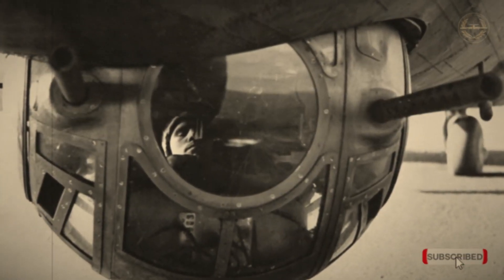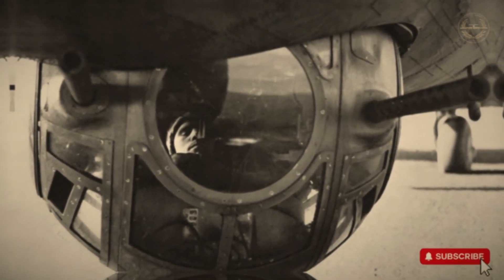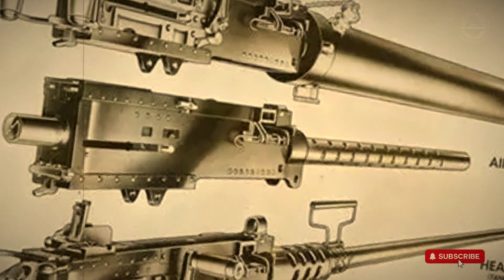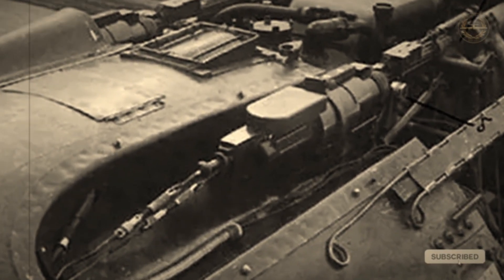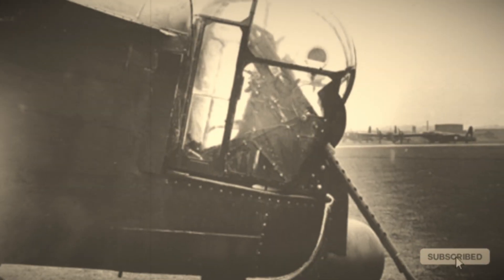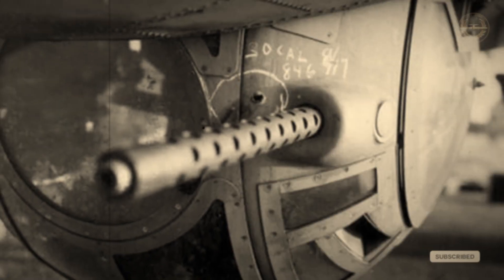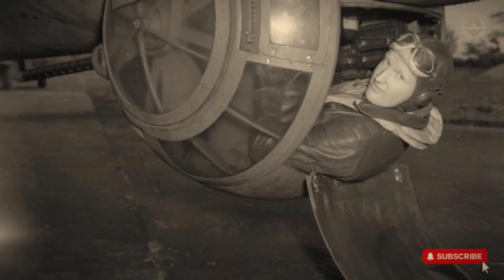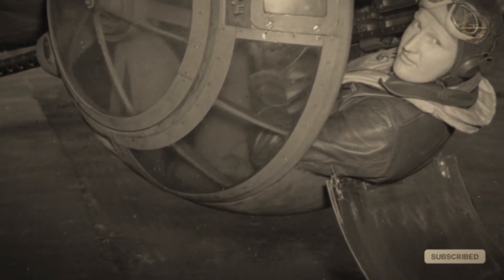Inside, the gunner lay curled in a fetal position, knees tucked and feet in stirrups, operating two .50 caliber machine guns. Entry was only allowed after the aircraft reached 9,000 to 10,000 feet, because the guns extended 36 inches beyond the aircraft's ground clearance and had to be locked at an 85-degree angle during takeoff and landing. The gunner operated a heated suit, oxygen supply, and radio communication all from within this tiny rotating sphere, connected via brush-style wiring that avoided cable entanglement.